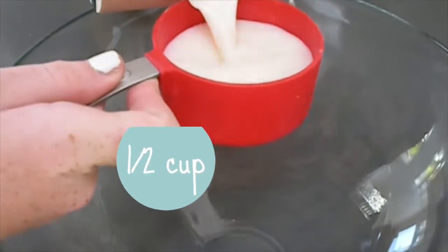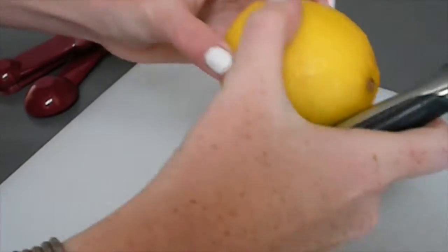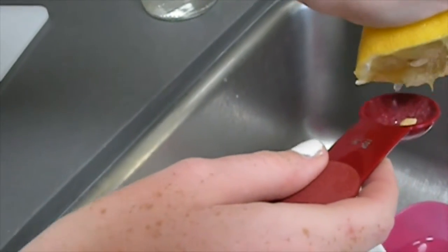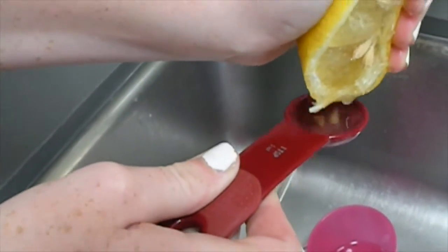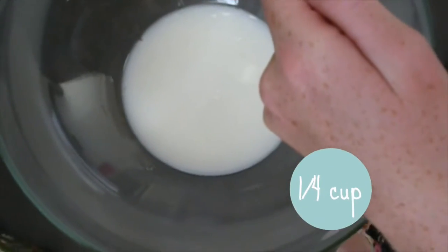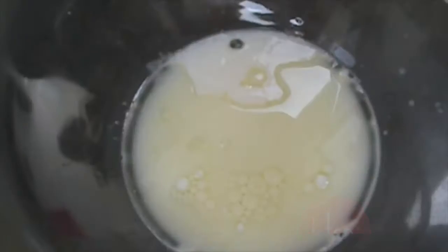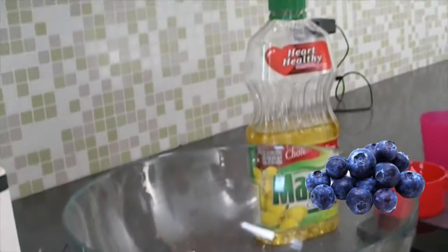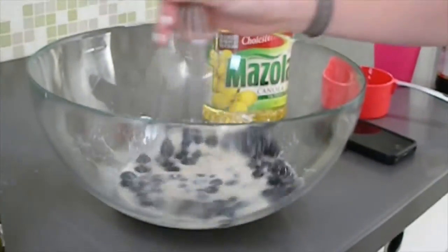Now in a different mixing bowl you want to add your milk. Then you just want to cut up your lemon and squeeze out the juice until you have one teaspoon. Now you want to add in your oil and your vanilla extract. You can add any kind of fruit you want — I decided to add blueberries — and mix it all together until it's evenly combined.